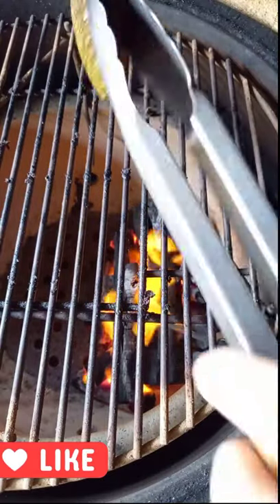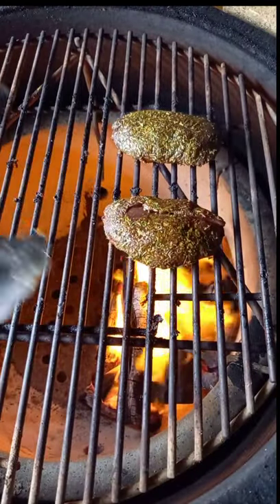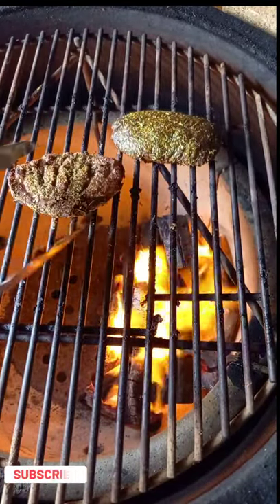We are going to fire over one side of the Kamado and we are going on direct cooking skin side down to begin with just for a couple of minutes. We are going to flip them over.